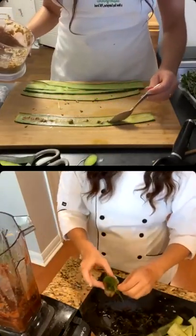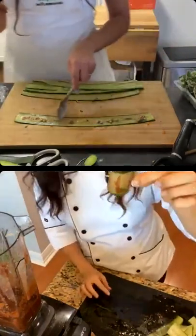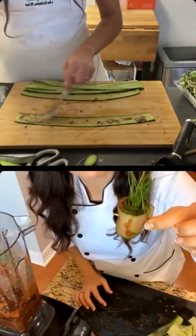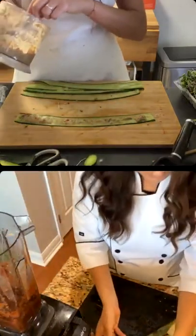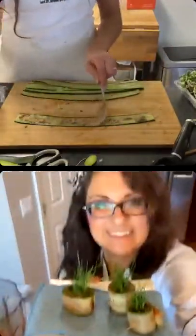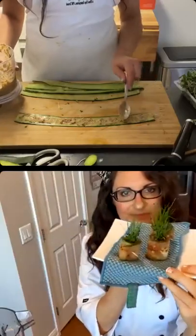Another big tip: having little toothpicks means people can pick them up easily, which is a nice bonus. I'm definitely going to get toothpicks if I ever take this to a party.